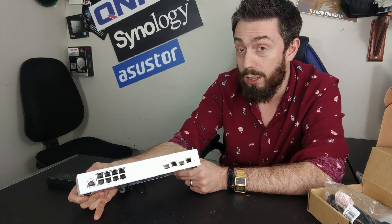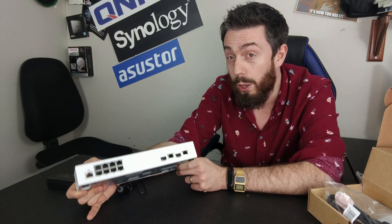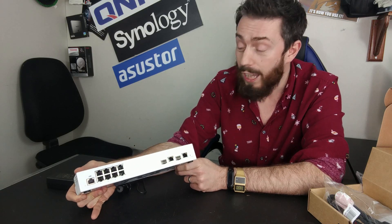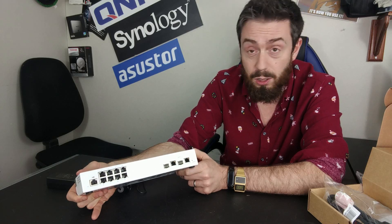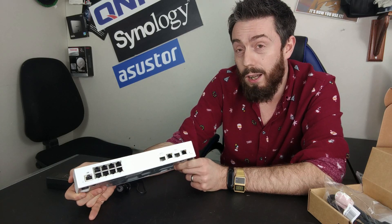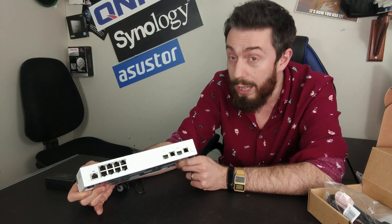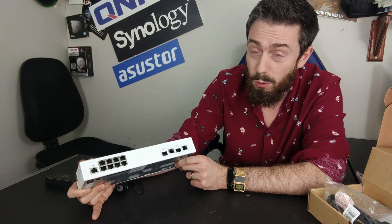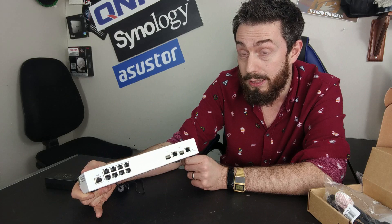But it's not perfect. One thing I'm less keen on is that it only has two years of manufacturer's warranty. Given that the majority of switches from main competitors — Netgear, TP-Link, and Fritz in Germany — arrive with either lifetime warranties or five-year warranties, this two-year warranty is a bit of a bitter pill to swallow for some businesses.